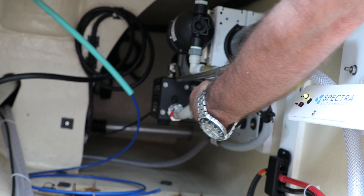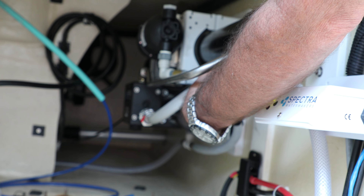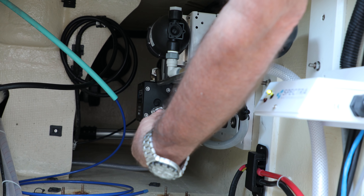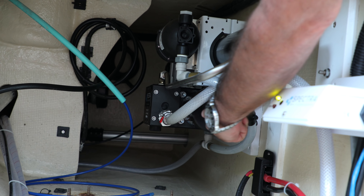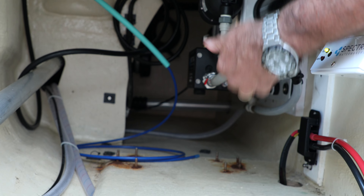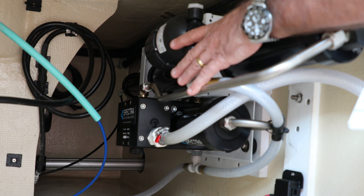It forces the 800 psi water through a membrane. The membrane is what makes it happen — it's almost like living skin rolled up in a tube. You force water through the membrane at 800 psi. Fresh water and salt water separate. Fresh water goes down the tube in the middle and into your water tank. Salt water is expelled overboard. It takes 10 gallons of salt water to make one gallon of fresh water. The 12 volt DC system runs off battery. Usually I mount these under the bed in a boat — that's how quiet it is.